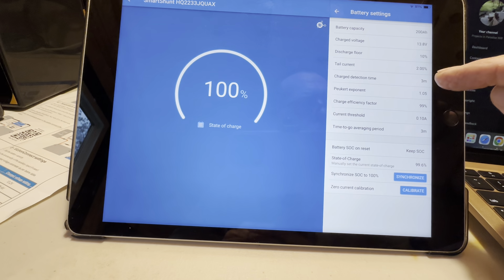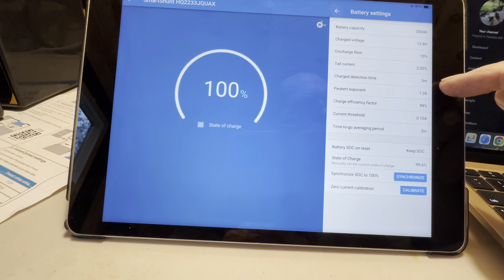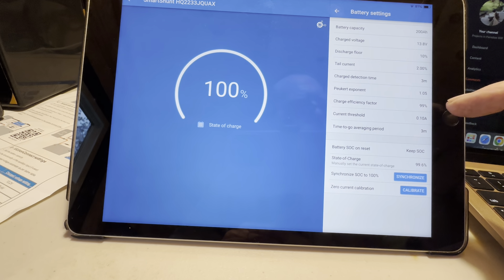Moving on to tail current: 2%, typically used as part of the logic the unit uses to reset the state of charge to 100%, so I've set that to 2%. Next is charge detection time — he says three minutes, used as part of the same logic. And the Peukert exponent — he says 1.05 for lithium iron phosphate. Be sure to set this parameter properly to 1.05; it was not set there, and I have reset that per his suggestion.